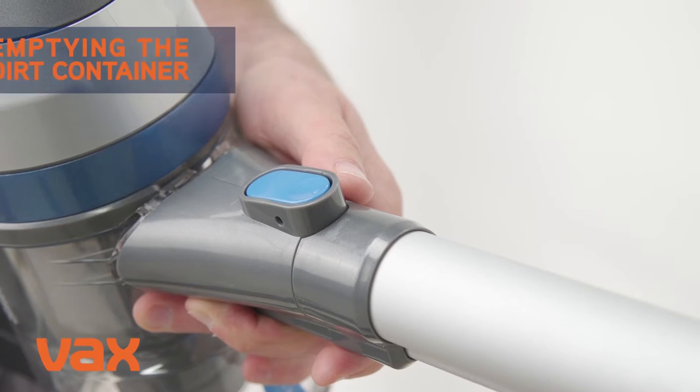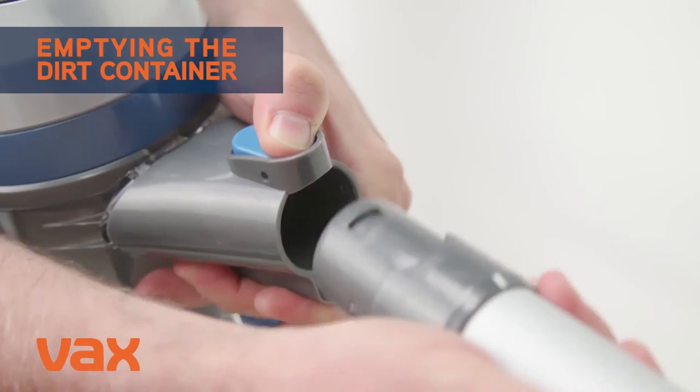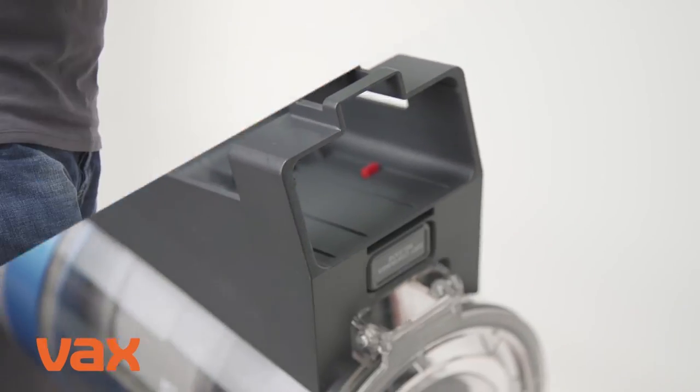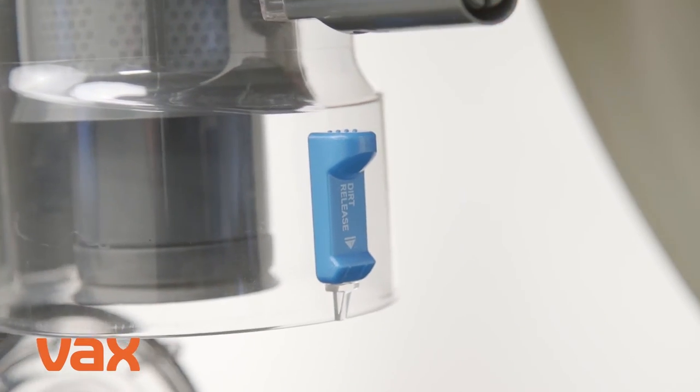To empty the dirt container, press the handheld release clip and gently pull to separate the handheld from the reach wand. Then slide the battery out from the back of the handheld. Hold the handheld over a bin and press the dirt release button to allow the dirt and debris to fall out.